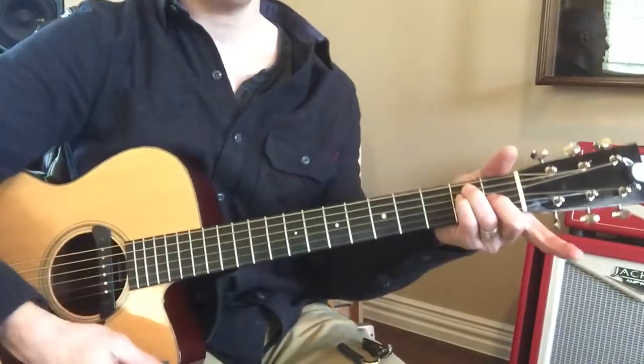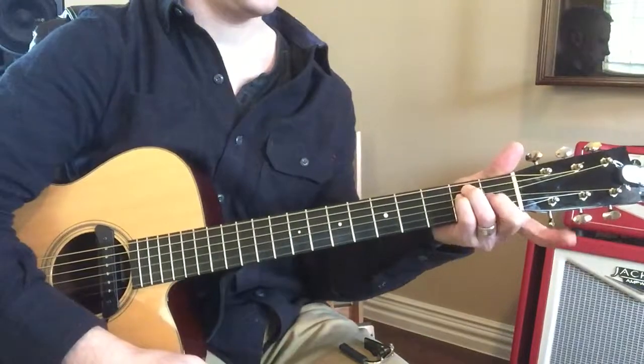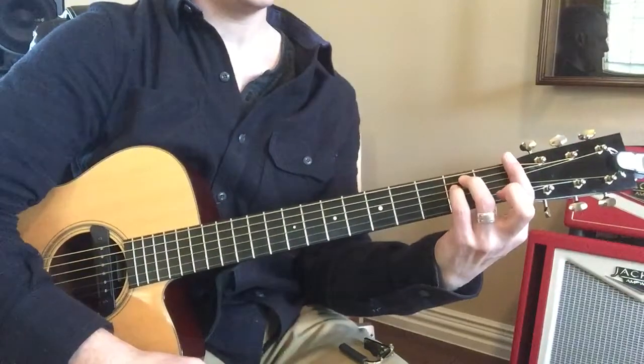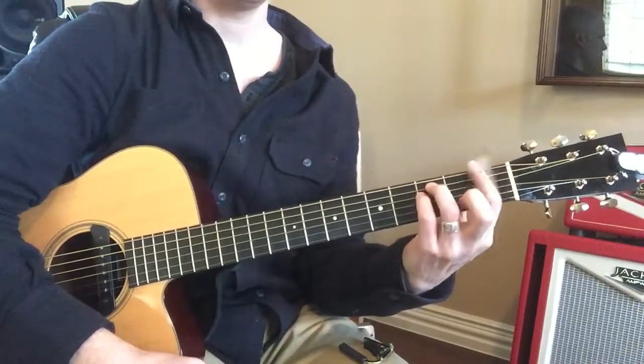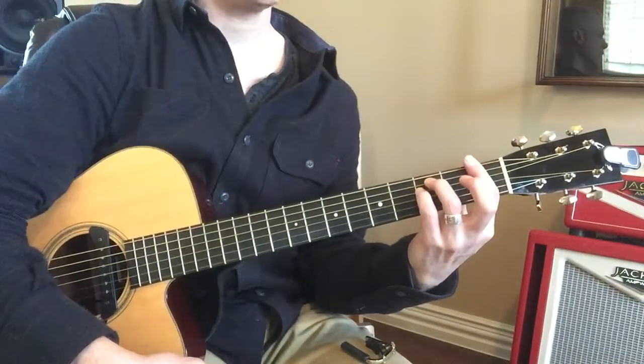So, very important. E, E minor. E, E minor. Now, if I take this finger and put it right here and play that, what chord is that?